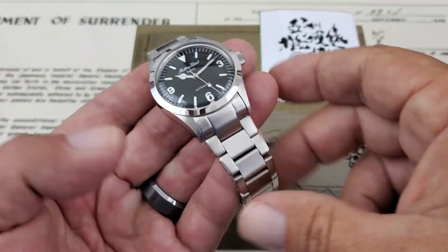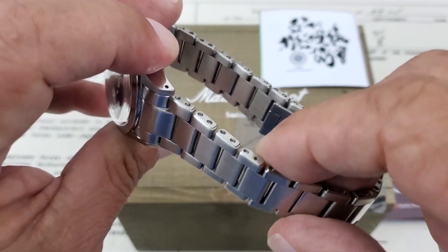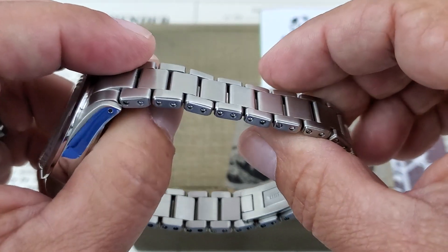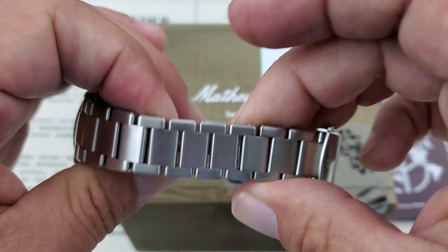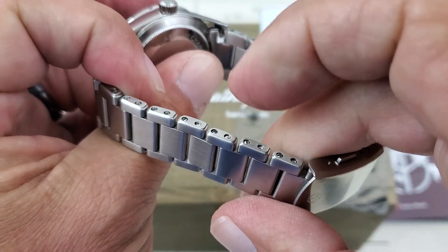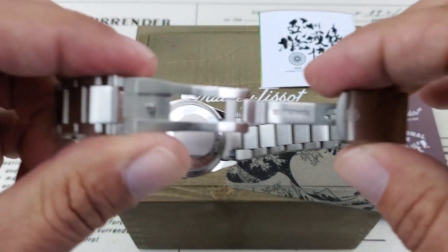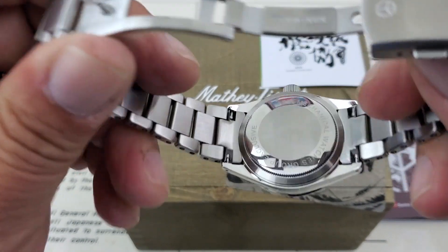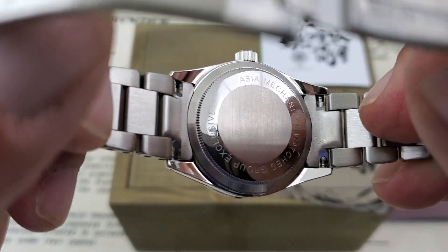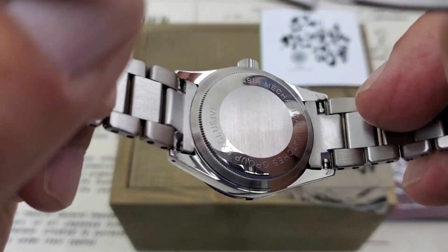Let's back off and take a look at the bracelet. The bracelet is done really, really well. It has kind of a faux rivet setup like you see on modern Tudors, with screw links down below. When adjusting these screw link bracelets, use a little bit of blue Loctite to keep those from backing off on you. Opening it up, you have nice machined clasps and bars inside. And here's the case back — you can see it's got the Asia Mechanical Watches Group exclusive written there on the back. Solid links, of course.